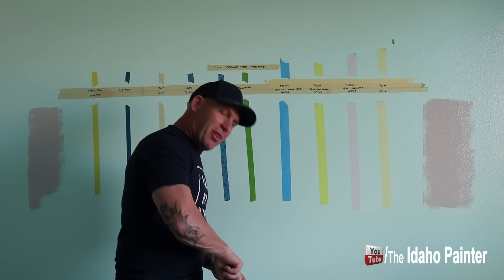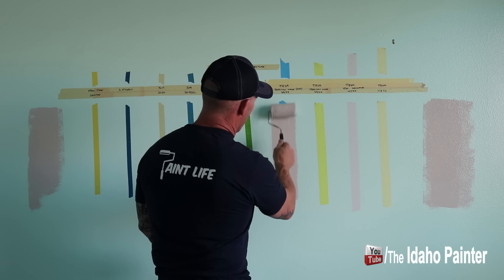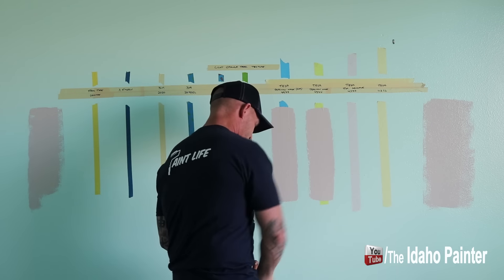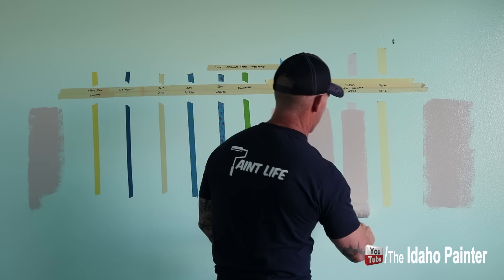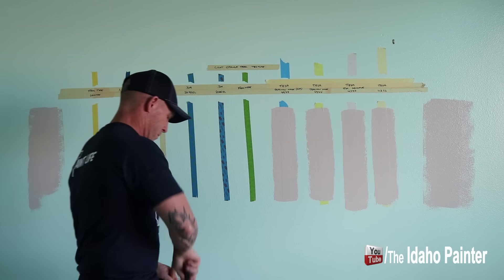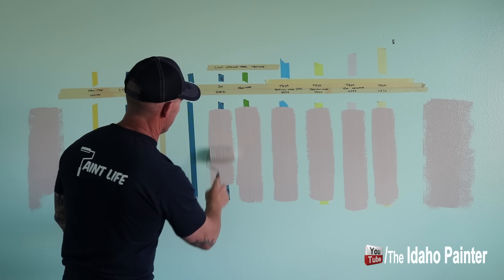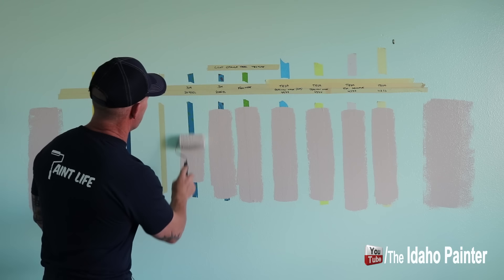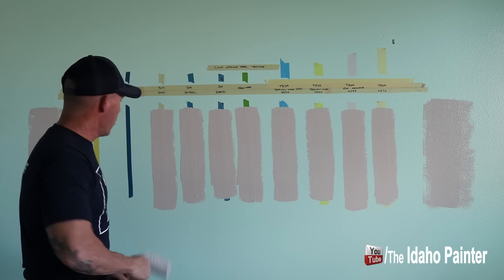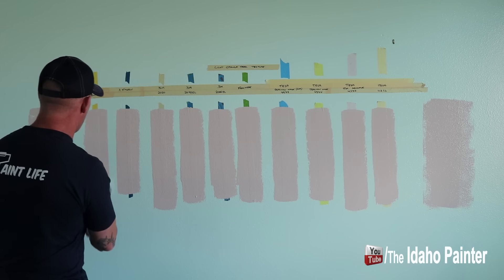This is a thinner product — it's Cashmere from Sherwin-Williams. I'm just going to do two rolls over each tape and put a light amount of pressure. I'm putting a pretty good heavy coat of paint on here to try to cover in one coat, like we're putting a final coat on a wall. Doing it real heavy.